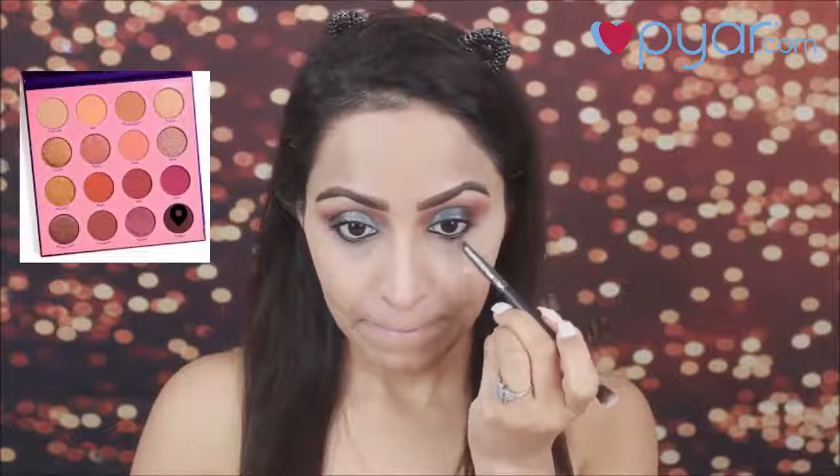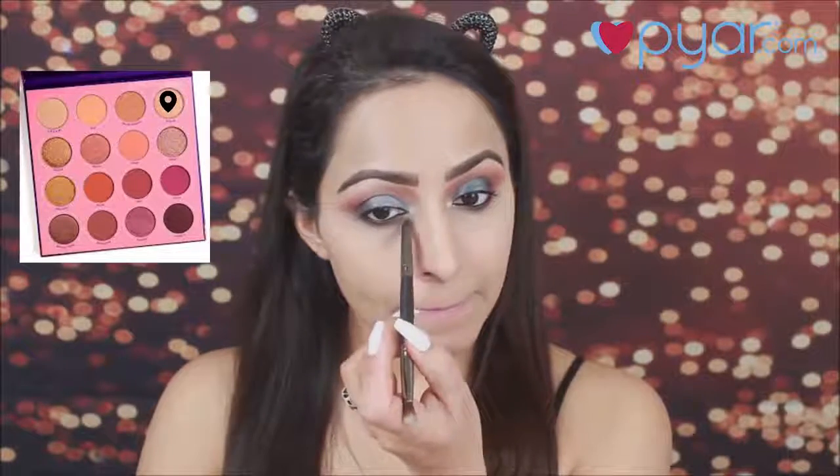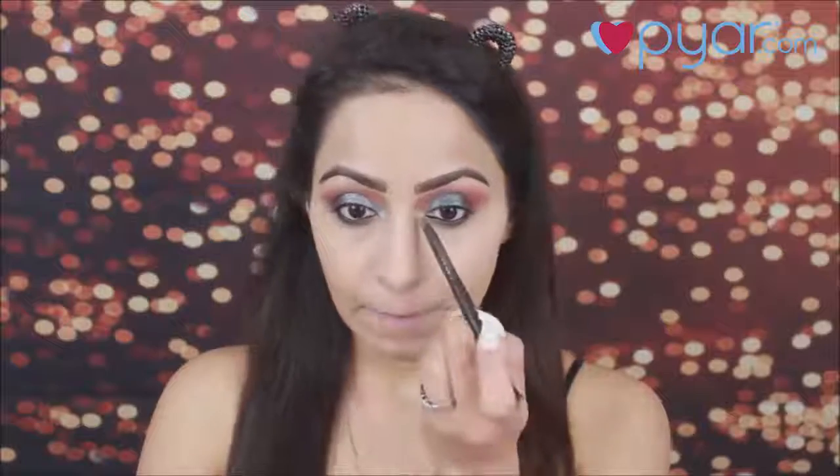Next, I am taking the same dark color from the palette and with a small pencil brush, I will smudge it on my lower lash line. Then, I am going to take a light color from the palette and apply it on my inner corners, just to highlight my inner corners.